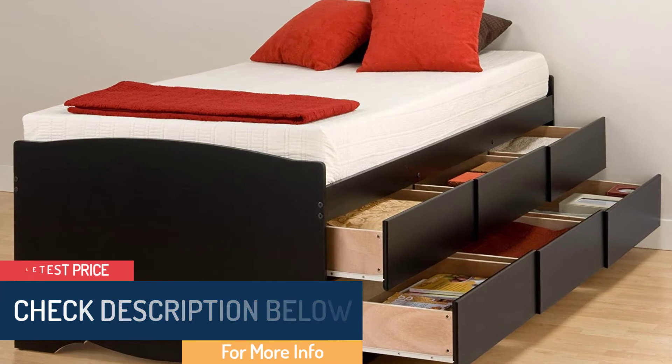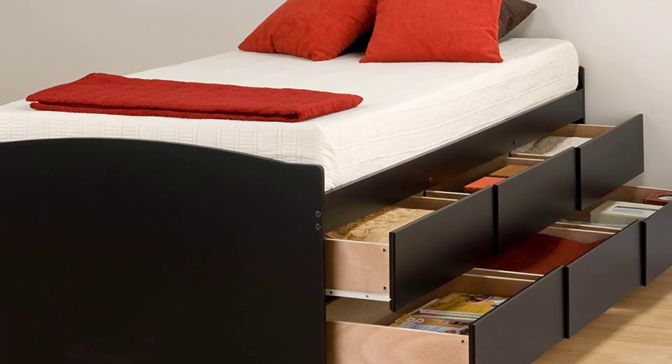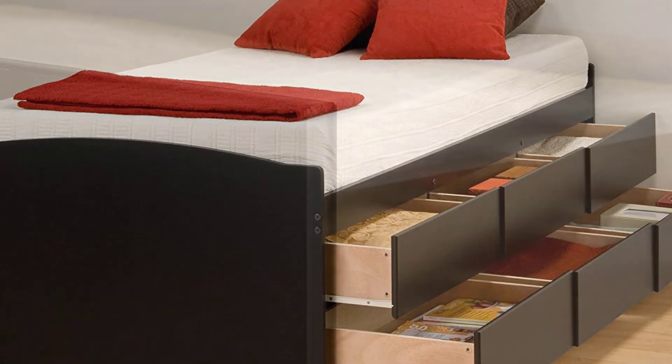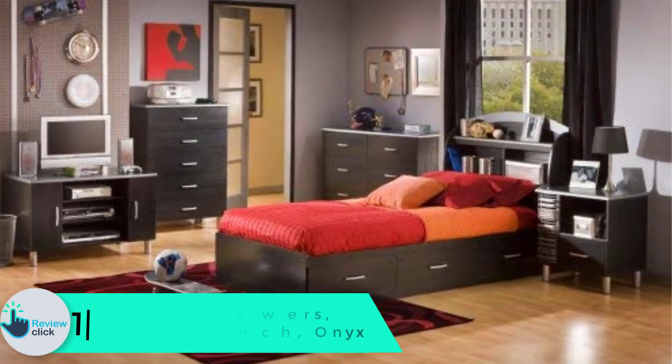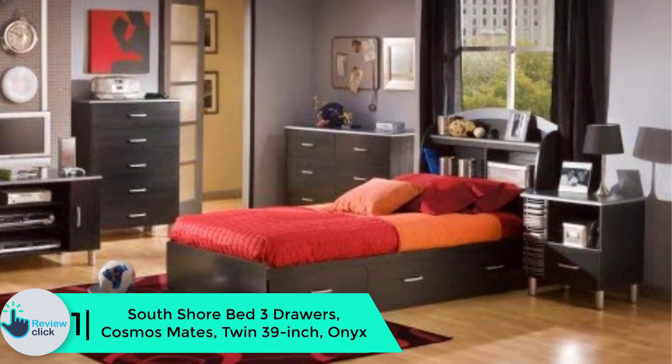Additionally, the deep drawers can be fixed on the side of your choice, so you will gain more space where you can store linens, clothing, and more. Assembling this bed is pretty easy using the instruction manual provided. It is available with a five-year warranty on parts. It is worth mentioning that it is manufactured in Canada and all safety standards are met, so you can buy this product with confidence.